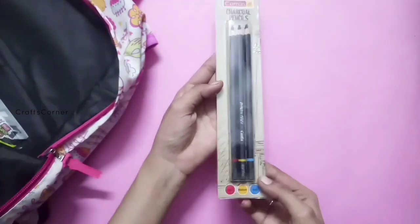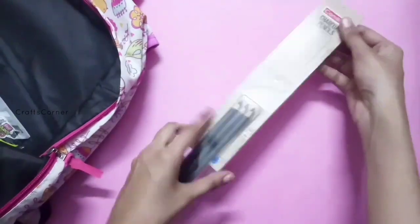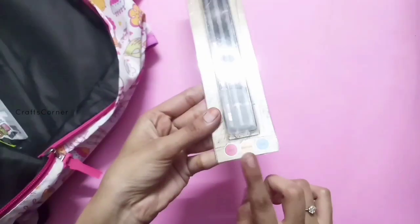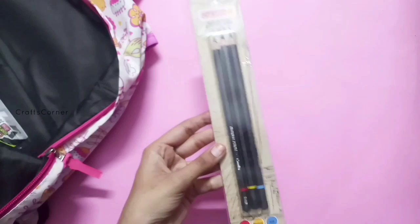It is a black charcoal pencil. There are 3 pencils. We can use the black charcoal pencil — it comes in hard, soft, and medium. The rate is 80.